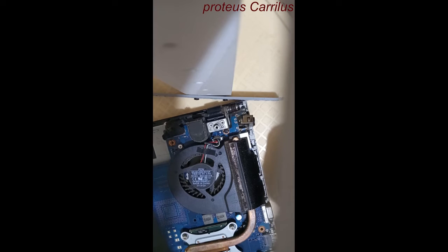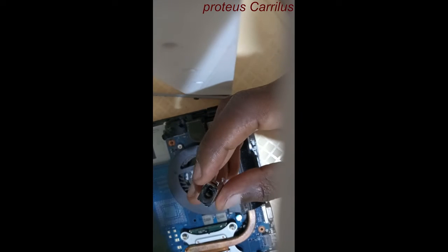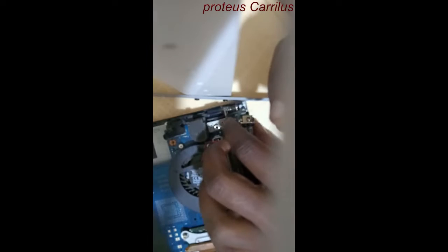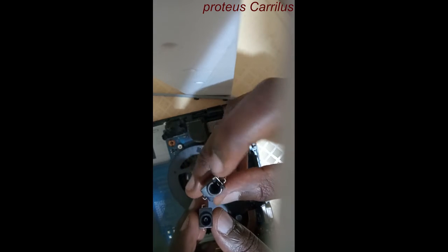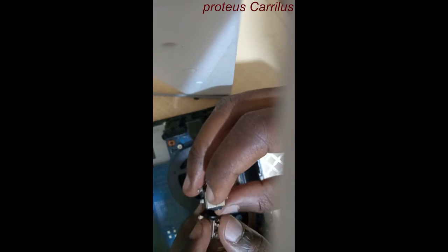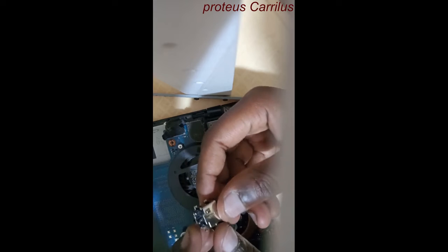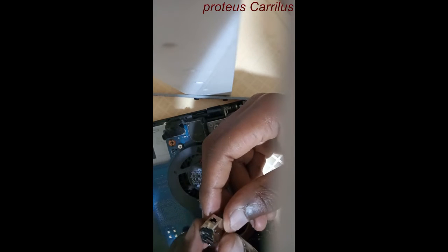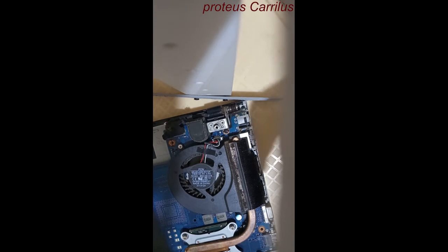This is a Samsung laptop NP300 series and the charging port had a problem. This is the old charging port. In this video I'm going to show you how I replace this charging port. As you can see, we have two charging pins — the one on the right is the one that is faulty, and this is the new one. It has around seven pins: one, two, three, four, five, six, seven.